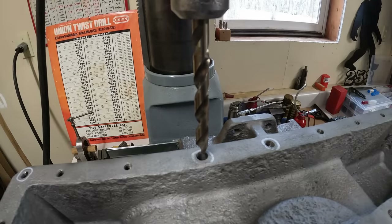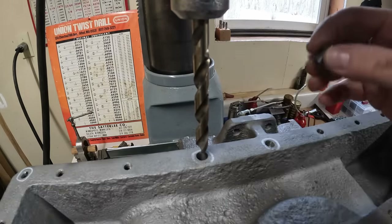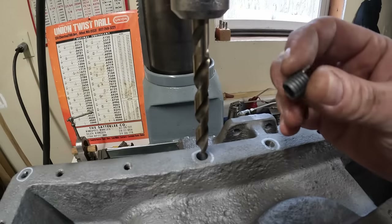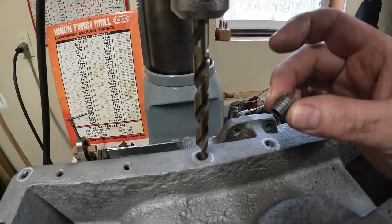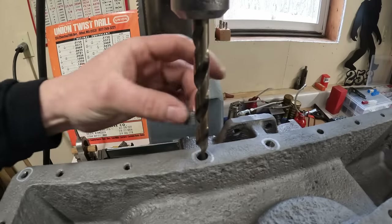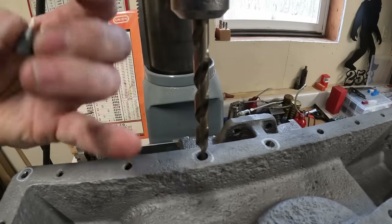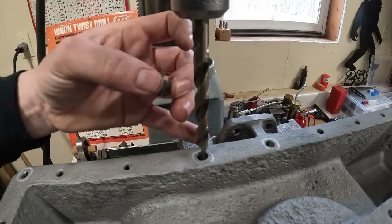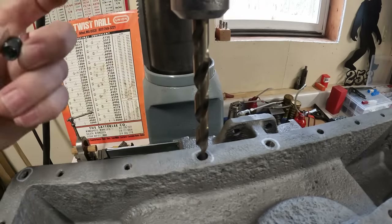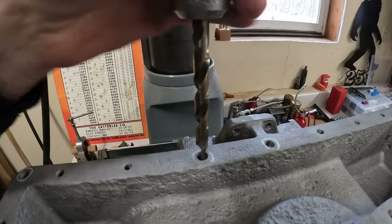I've stepped up to the finishing size bit - this is a 25/64ths because I'm going to start out with the thin wall Keen-Sert inserts. They require a 7/16 by 14 thread, and the 25/64ths is the bit you need for these because they are a shallower thread - that's a bit oversized for a typical 7/16 by 14. I like these Keen-Serts because I can start out trying to use the thin wall, which will take care of the majority of these holes and clean them up. If it seems like a thin wall won't work, I've also got the thicker ones here too, suited for a 1/2 by 13 thread. But I think the thin wall ones are going to get us by.